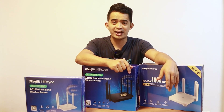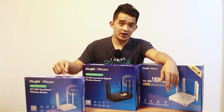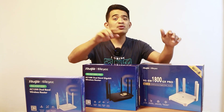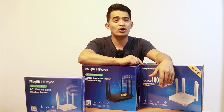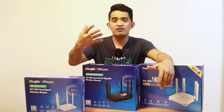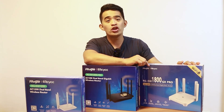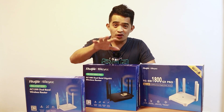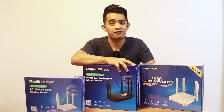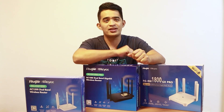Hey, what's up, guys? Thank you for coming back to my YouTube channel. Today we are going to take a look at these Ruiji Wi-Fi routers. I have not one, not two, but three Wi-Fi routers from Ruiji. Thank you, Ruiji, for sending these to us so that I can share what they can do and try to give you some recommendations on where you're going to use each one, because each one has its own use case scenarios.